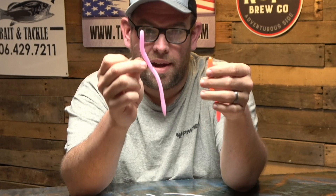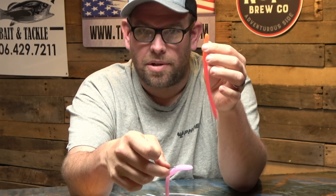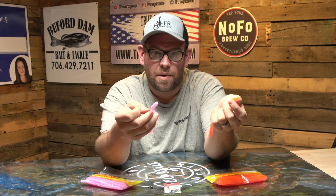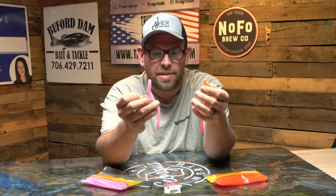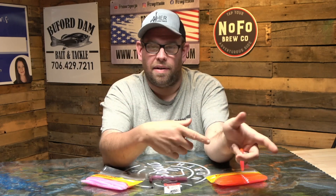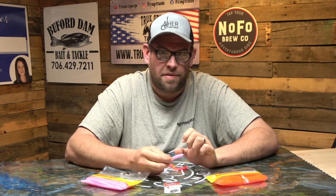Whether it's bubble gum or methylate — remember bubble gum for clear water, methylate works best in more stained water. I'm throwing this in the backs of pockets, anywhere where largemouth and spotted bass could be spawning. When you get this thing around their beds they can't stand it — they come unglued on it. All you see is a big flash and they've got it. Reel down, set the hook. It's awesome, fun fishing, and I know you'll catch a bunch of fish on it.